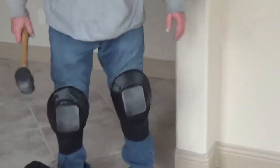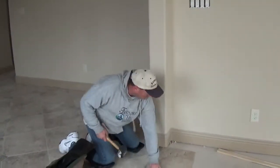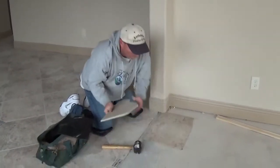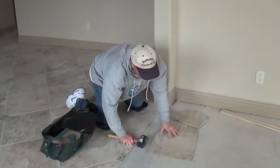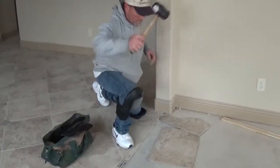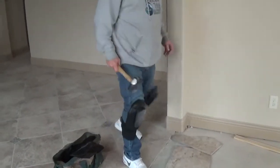So this gentleman can work all day long on his knees and not have to change the pads out to get up and do something else. These pads are very lightweight — they weigh half a pound each, so they're not too heavy or cause any issues moving around. Now go ahead and walk across that room, please.